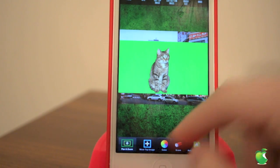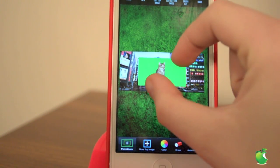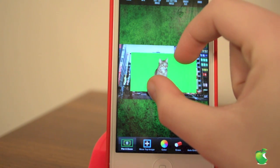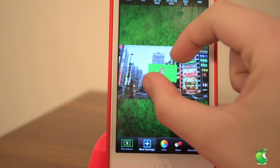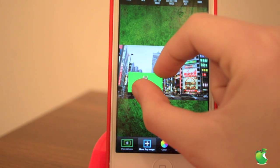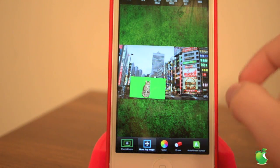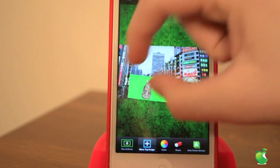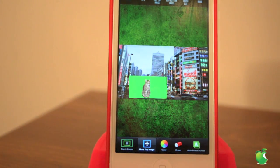Then we're going to go into Pan and Zoom, and we're going to adjust the photo how we want it. I think that's good. Then we're going to move the top image so we get it perfect, or like where we want it in the image. I'm going to make it a little bigger. Yeah, that's good.